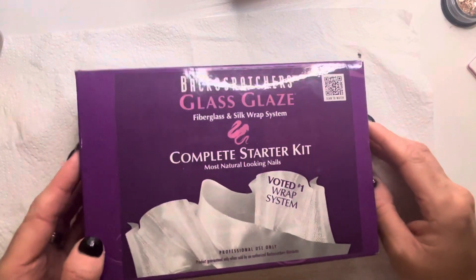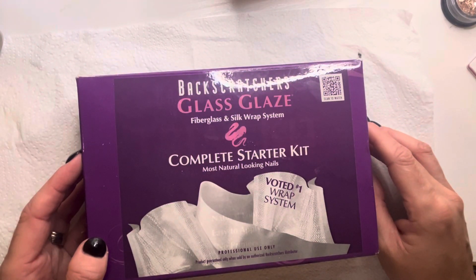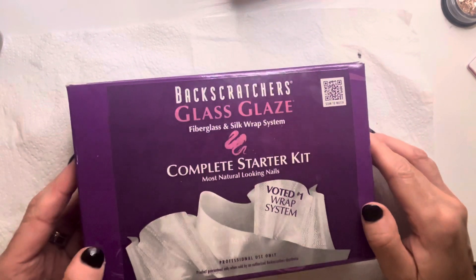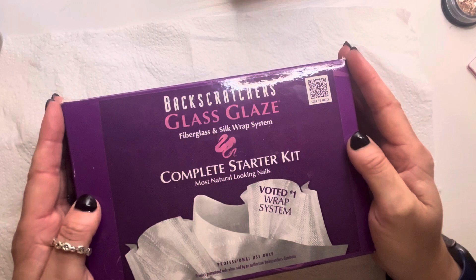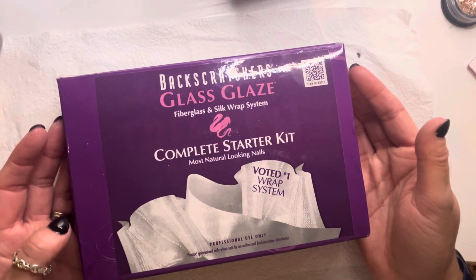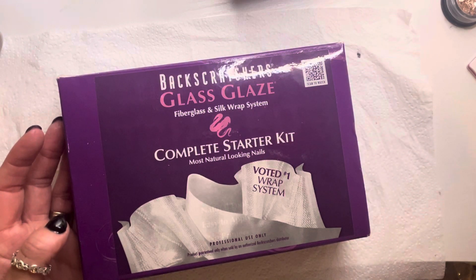Hello! So back for another video of what we would use in training again. This is another range I have been very, very loyal to. I remember getting introduced to this at college and also then again when I worked in a salon.